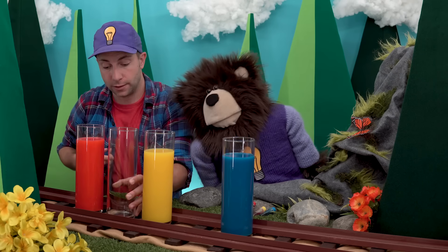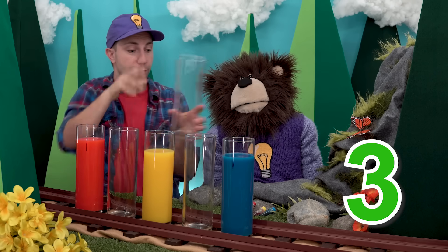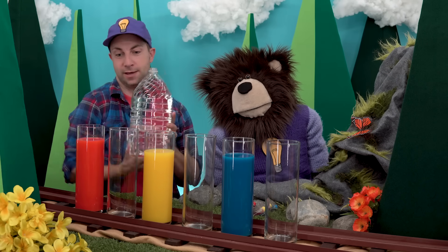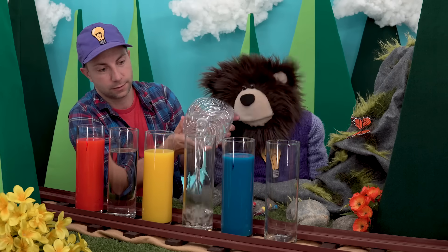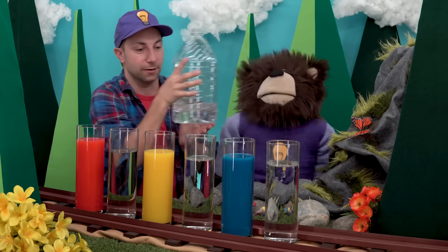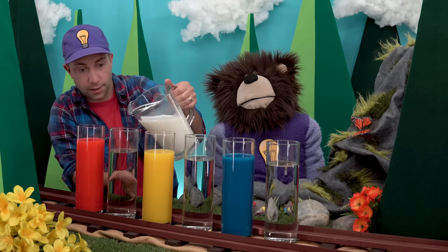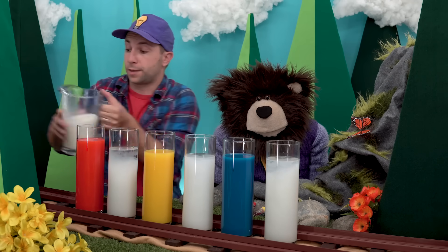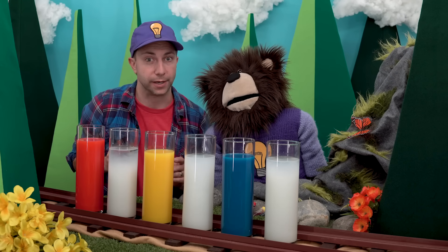Mayta, I have three more glass containers — one, two, and three. Again we will add our water, and then we will add our splash of milk to each one of these containers. The milk helps our colors appear nice and bright.